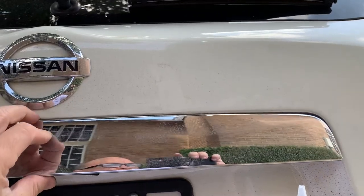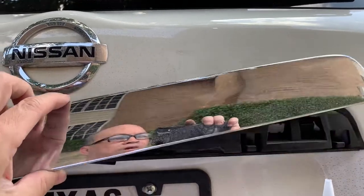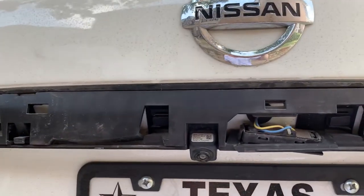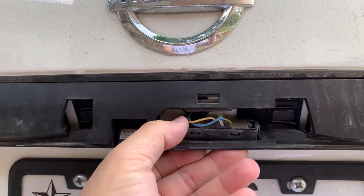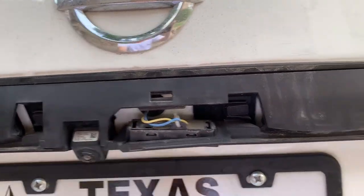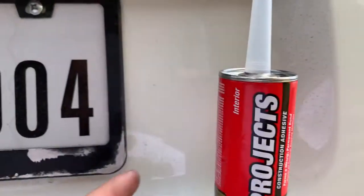This is the trick: remove this panel right here — remove it, but you have to be careful. Once exposed from the inside, you can see this is the one right here. All you do is put it back nicely and make sure you have one of these epoxies, about six dollars.